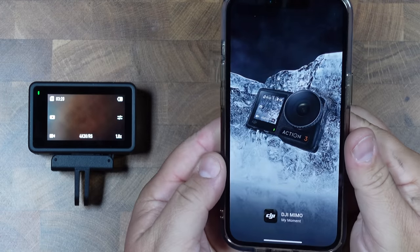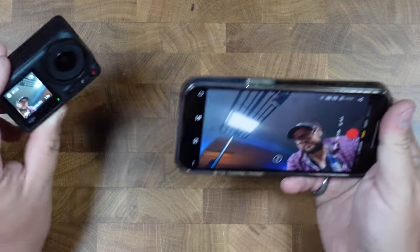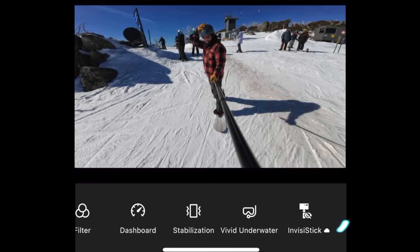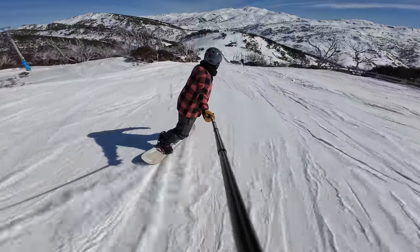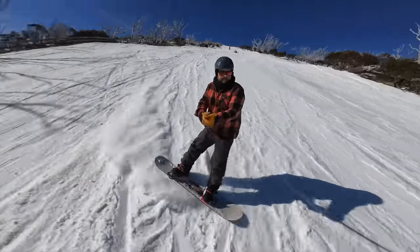The Action 4 uses the Mimo app, which lets you do a lot more, including previewing your shot while recording and using invisible selfie stick mode — stay tuned for a video on that. And the Action 4 is actually cheaper too, depending on when you're watching this. I'll put links to both cameras in the description so you can check their current prices.